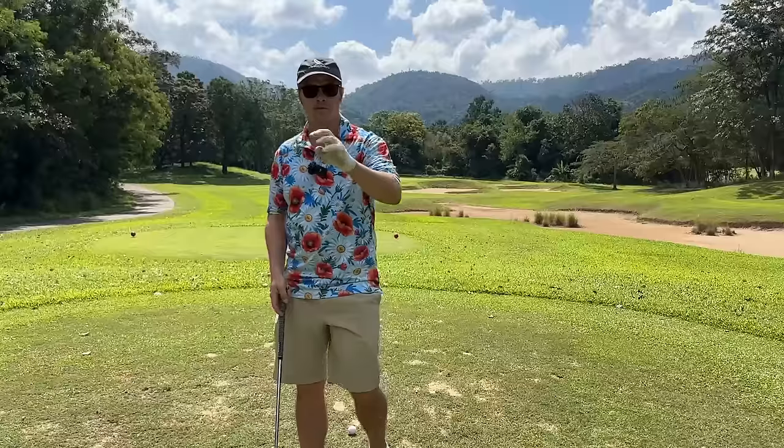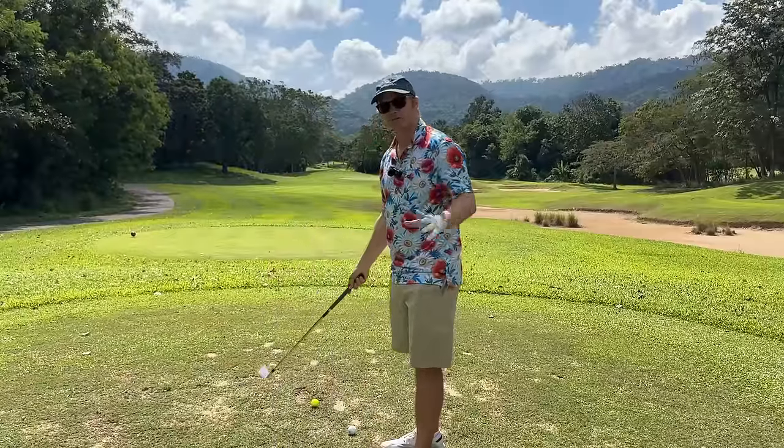This is how to play a par three. We're going to do four par threes. This one is 127 yards. We start with a shorty.